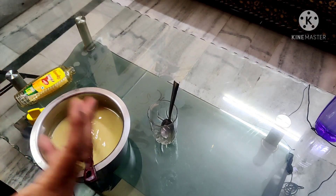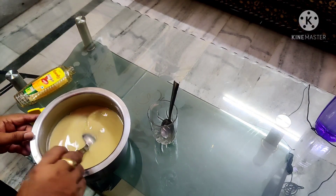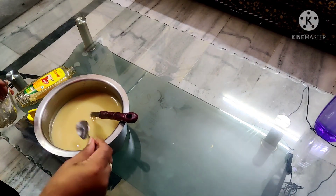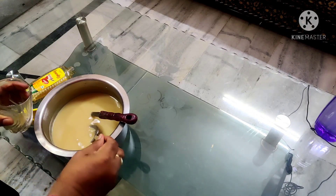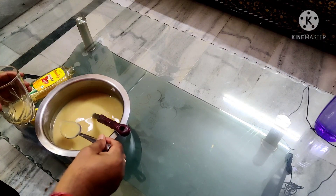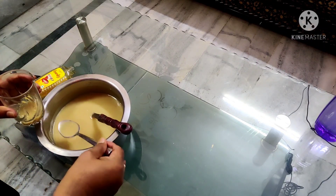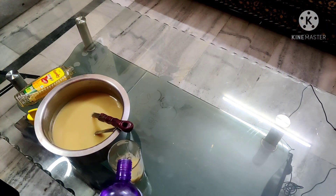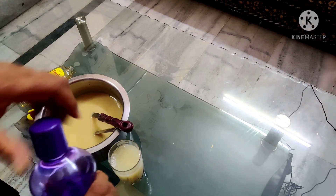We will store it for one month, there is no problem. We have to take three spoons of this, which is about 15 ml. We will add lukewarm water in a glass. This is a tasty drink — it is milky in color and has a good smell.